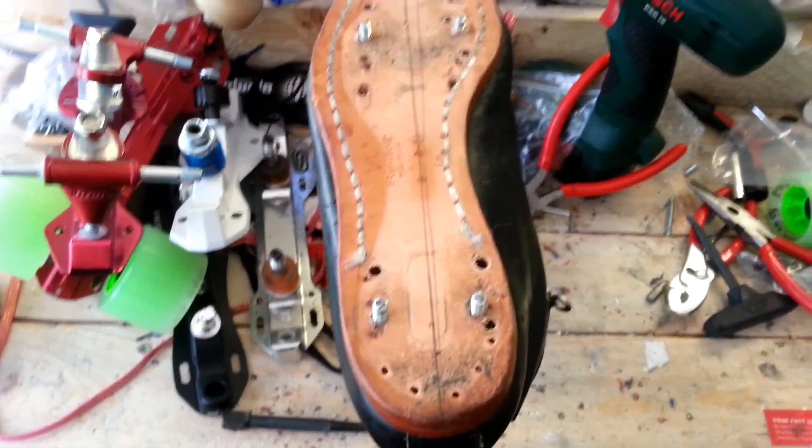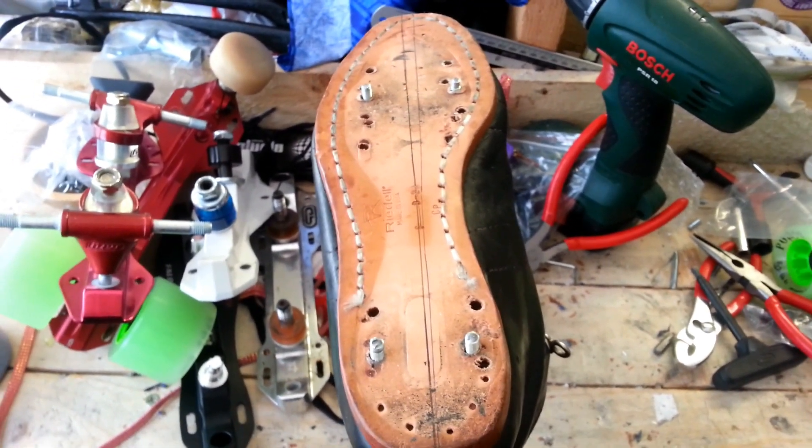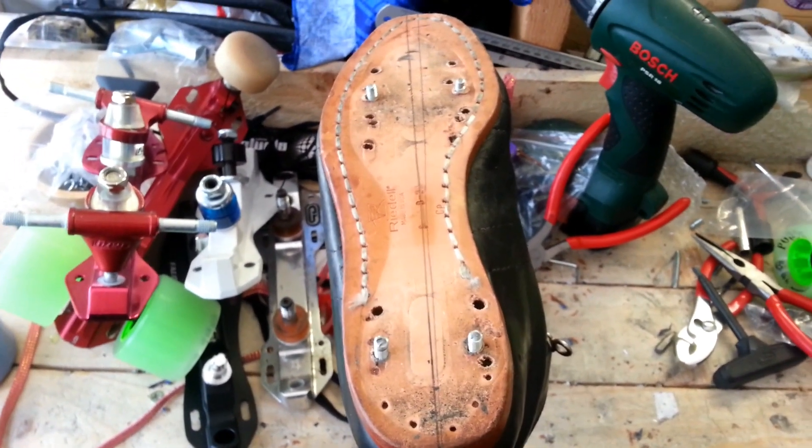They're probably near their end with their use-by date in terms of drilling holes in them, but just thought I would sort of show you what we get up to in here.